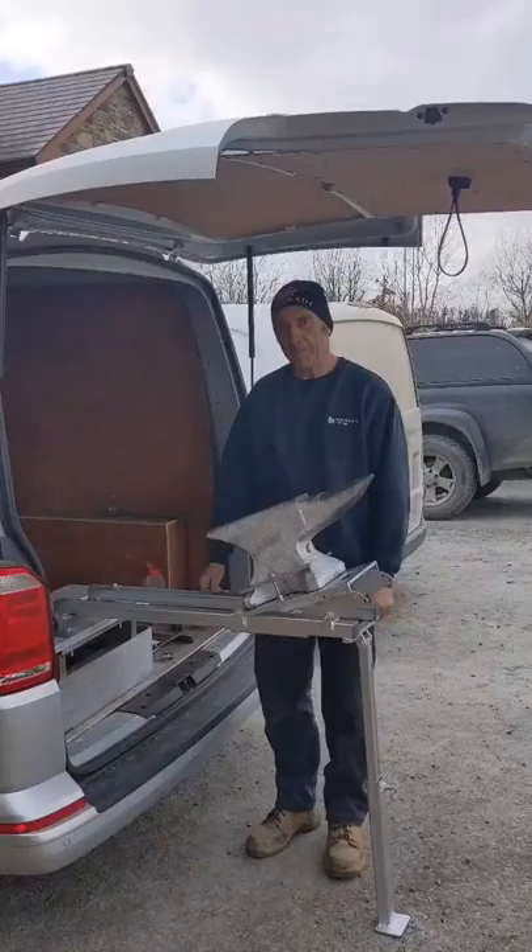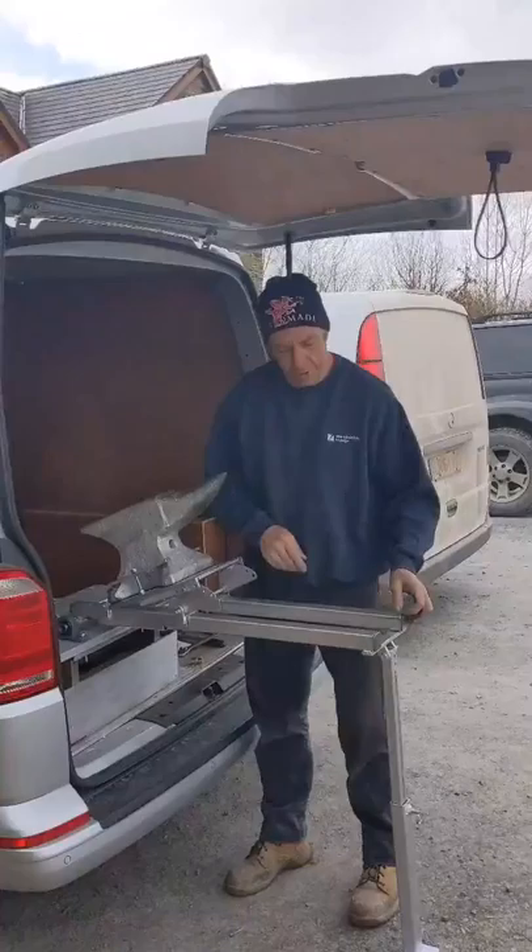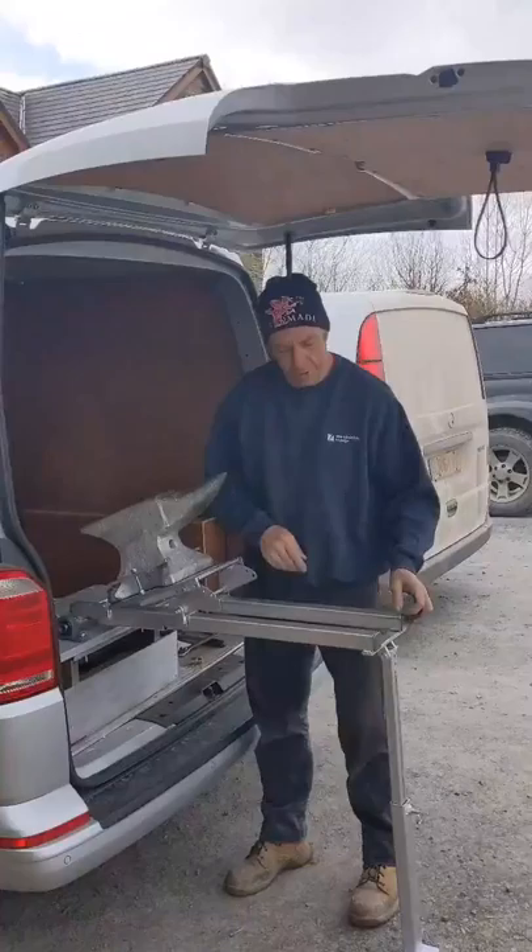Once you've got your stop plate fixed, that should be everything you need. Just slide it back until it contacts the square stop and lift it until the folding anvil sits on the bed — and that's the job done. You shouldn't need to make any more adjustments; it should be the same wherever you go.